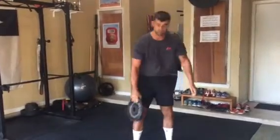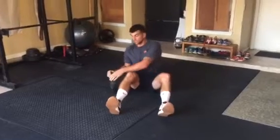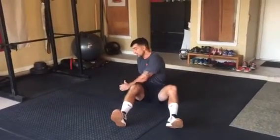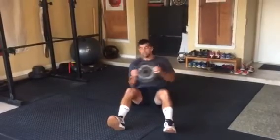Exercise number six is push and twist. You're going to come down to the ground, bend your knees, and rotate with the weight. Weight touches the ground each time. Eyes all the way.